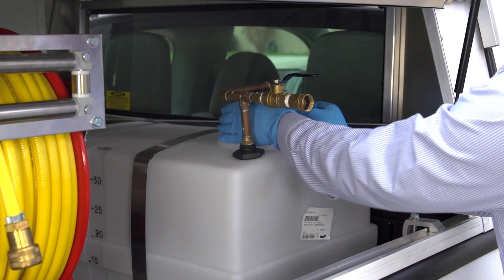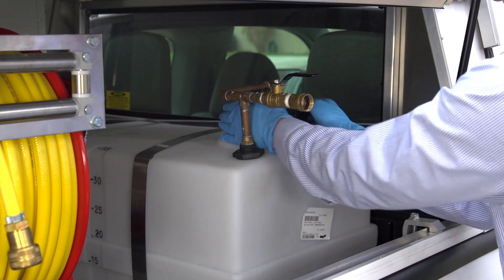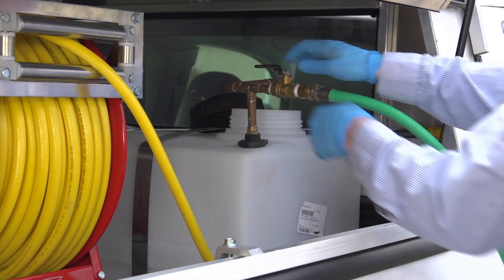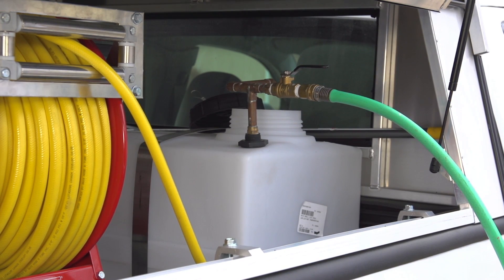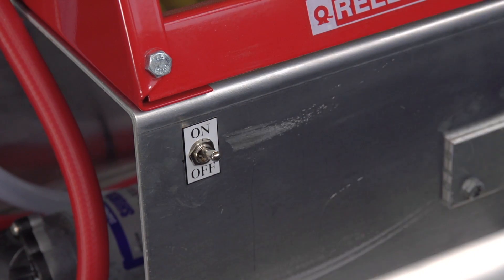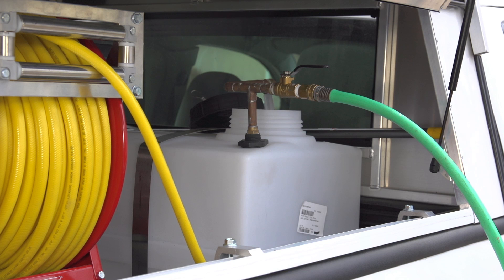To begin the mixing process in a power rig, first unscrew the lid of the tank. Secure a garden hose to the back flow preventer. Open the valve and fill the tank with half of the total amount of water to be used. Flip the switch on the power rig to ON to begin the agitation system.